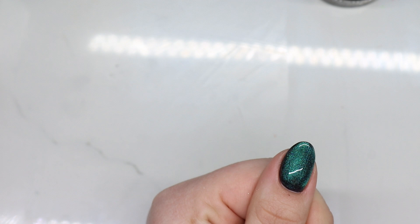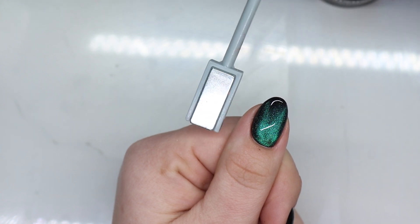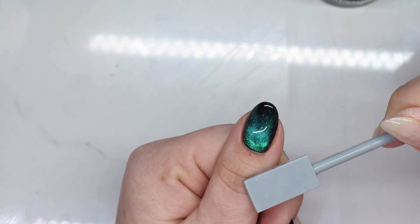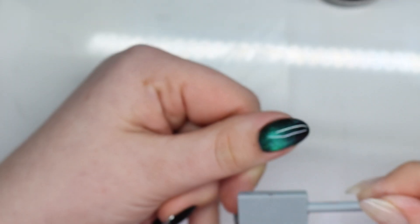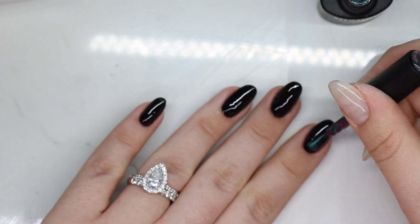I'm going to move it around. I didn't quite get it fully in the middle, so I want it to kind of be a peekaboo effect, so I'm going to have to put some black there as well.